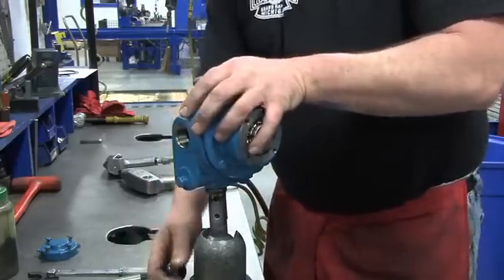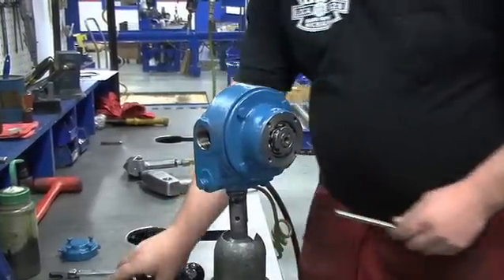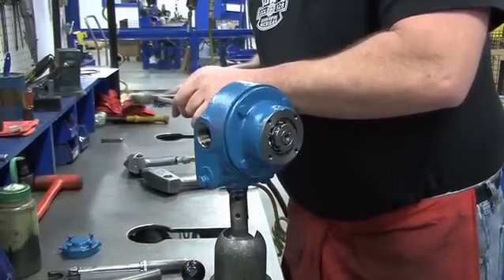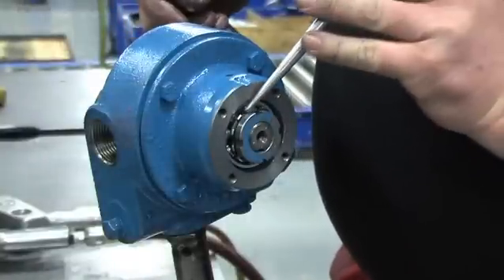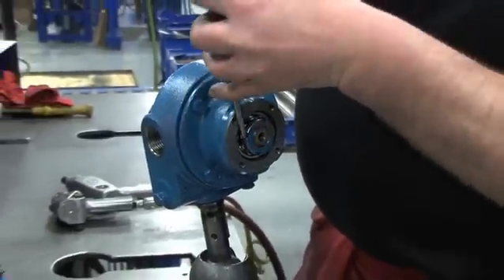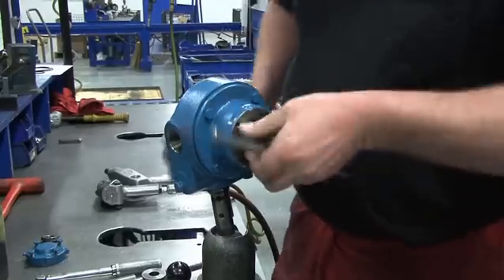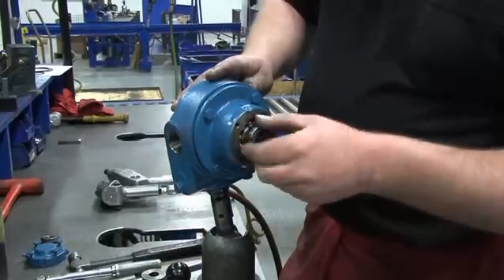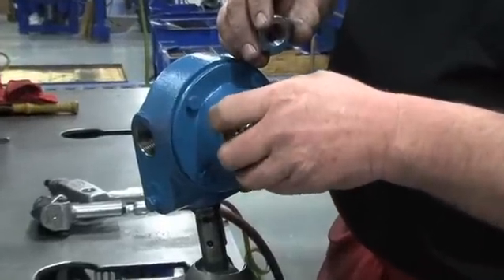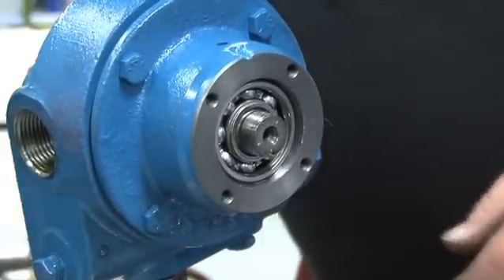On the shaft end protruding through the head, locate the lock washer and lock nut. Use a small hammer and punch to bend up the engaged lock washer tang. Insert the tip of the punch into one of the open slots of the lock washer. Using the hammer to tap the punch lightly, loosen the lock washer and rotate it counter-clockwise. Remove it from the shaft. Slide the lock washer off the shaft and inspect it for any damage. Remove the lock washer and the lock nut from the other side of the pump.